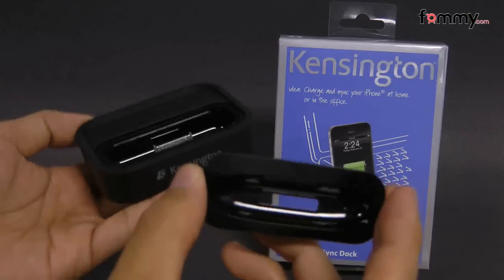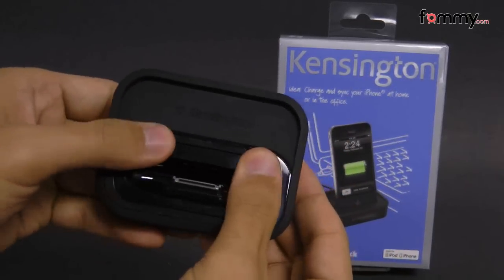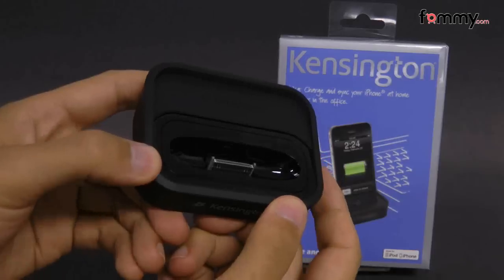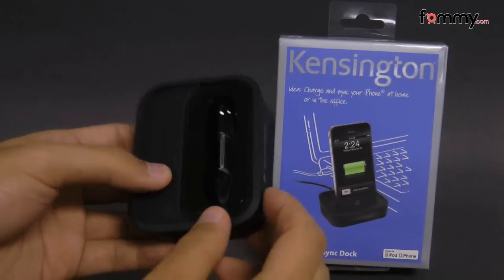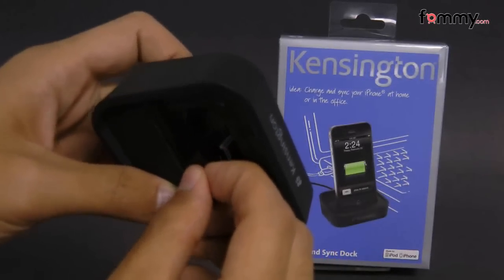So you take whichever adapter plate you need to use and place it right here. After that it should snap in, and if you ever need to remove it you just take your fingernail and place it into the crevice pulling out the adapter plate.